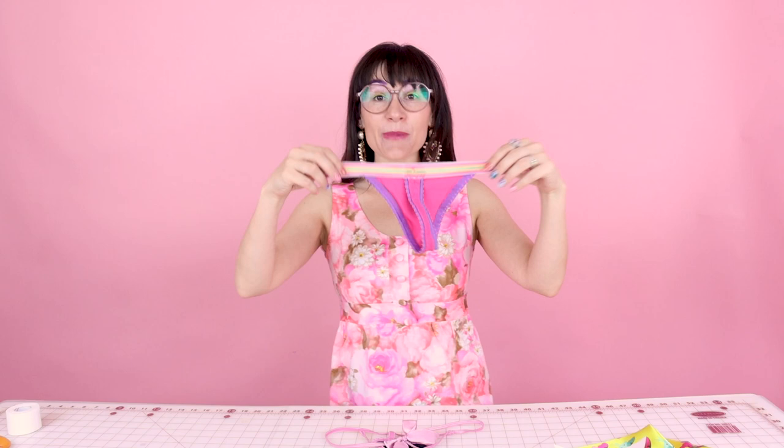You might be wondering what's the difference between a thong and a g-string. A thong has about a one-inch piece of fabric that goes up your backside, and a g-string literally has a string that goes up your backside — and this one has a cute little bow at the top of that string. So now you know the difference: the thong has that one-inch back piece and the g-string literally has a string. Let's go make that g-string.